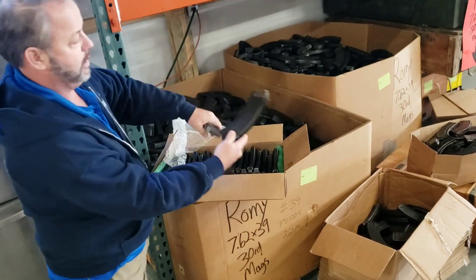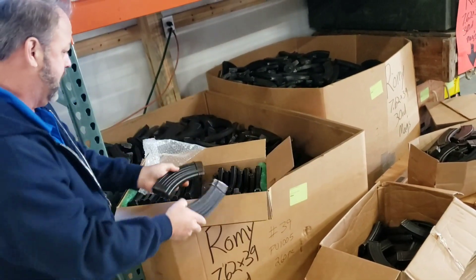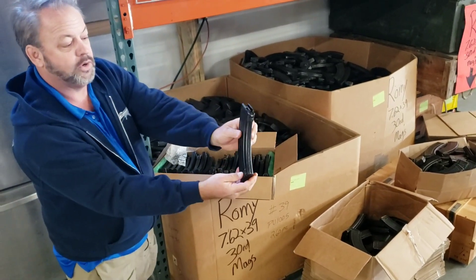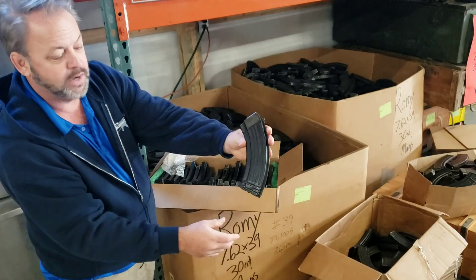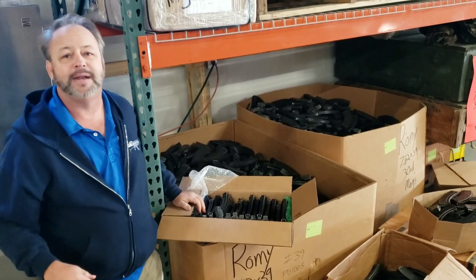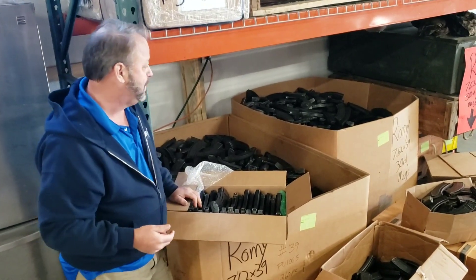As you can see, you're going to see a little bit of wear on them. You're going to see some paint missing with the magazines, but overall, great surplus mags in functioning condition. You might see a few dents on them. You might have to pop out a dent or two, but they are going to function.